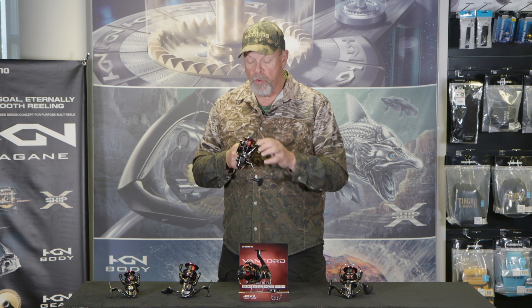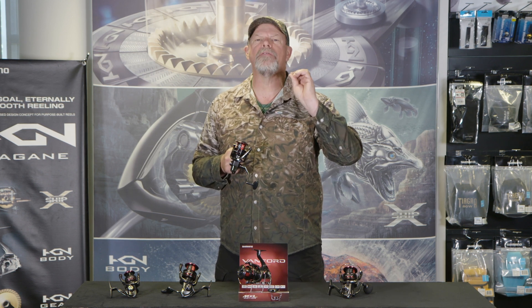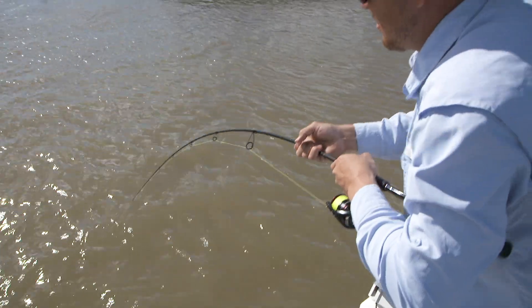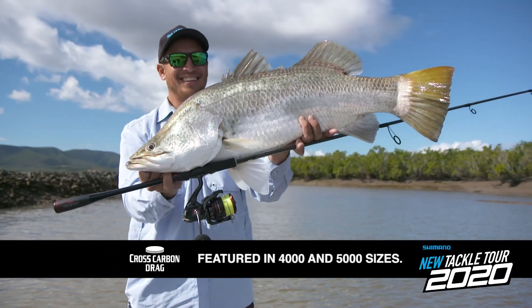Everything about these reels is smooth, including the drag performance. The 1000, 2000 and 3000 sizes have felt drag washers, which give the ultimate in performance for light tackle and finesse fishing. And then the 4000 and the 5000 have cross carbon drag washers for that high end performance on bigger fish.